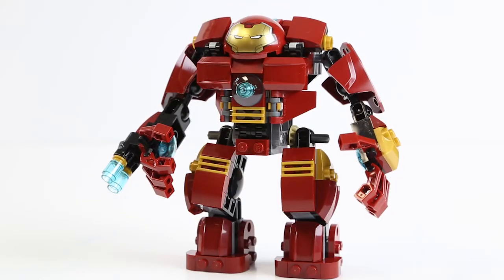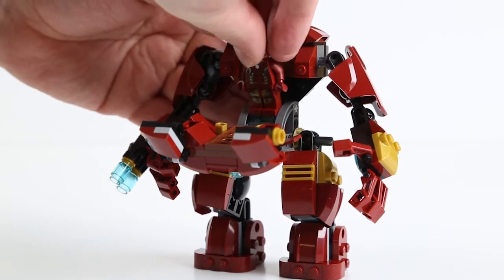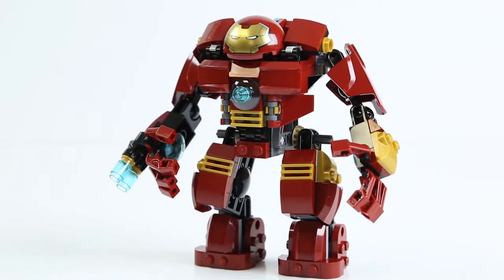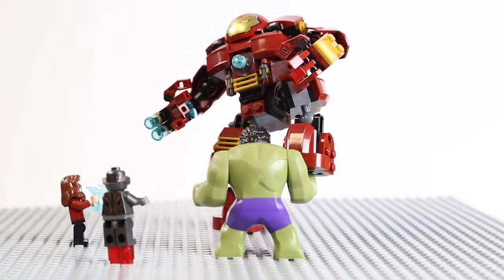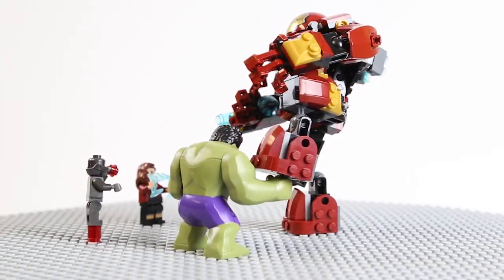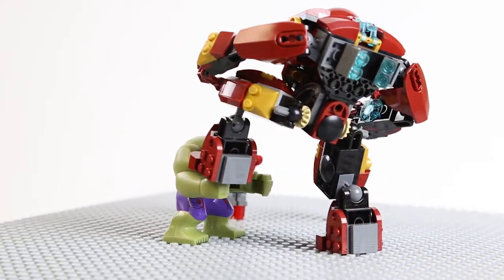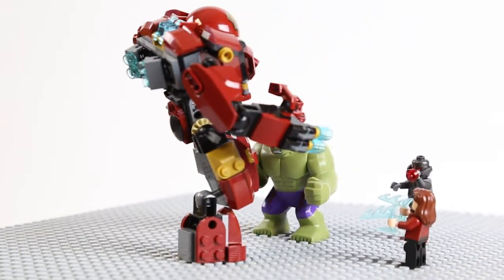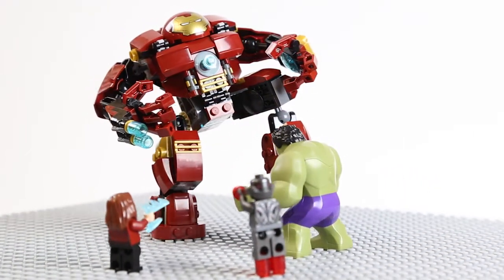The Hulkbuster is not an automaton — it doesn't move by itself. There has to be someone on the inside, and this Hulkbuster does indeed have space for Iron Man with the helmet on to go inside. 248 pieces, set 76031, the Hulkbuster Smash. Very simple set with some simple playability, but it does include four new figures: the Hulkbuster armor, Ultron Prime, the new Incredible Hulk, and Scarlet Witch. It's a fun little set and it's not very expensive — I say go and pick it up.